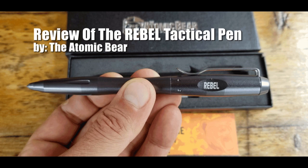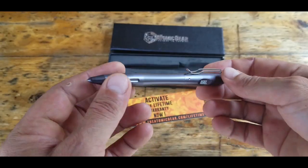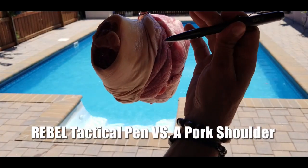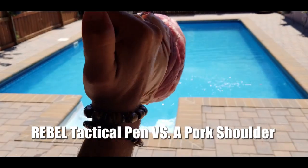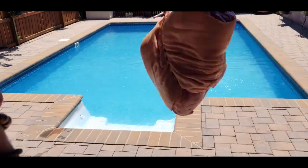I have a lot of tactical pens in my collection and I really do like every one of them — just like tools in my toolbox, they all serve a specific purpose and some are better applied to certain situations than others.